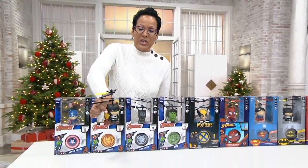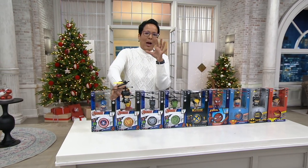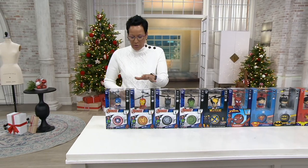I want you to know that these are remote control and they are lovely little helicopters. I'll do that in one second, but I want to make sure that you get your superhero.